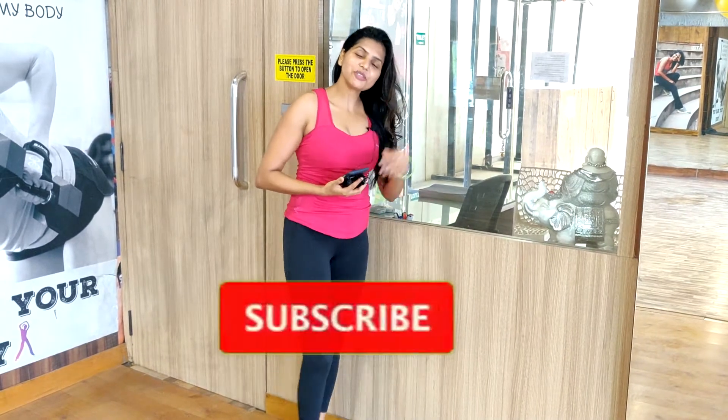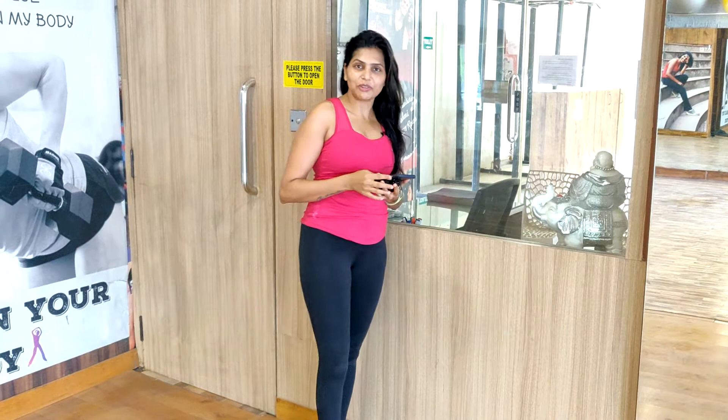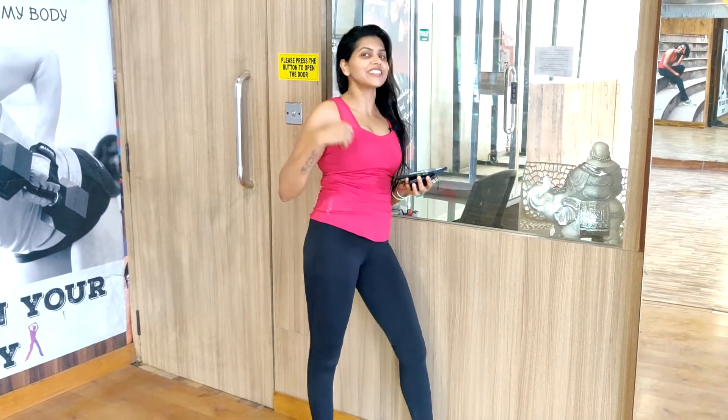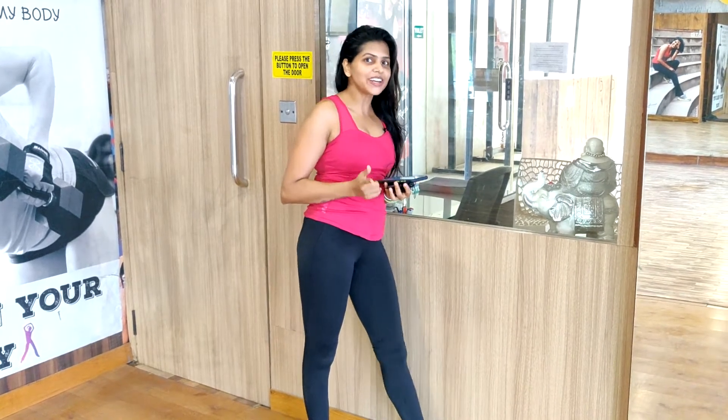Hey everyone, I am your fitness friend Rashmi Rabuvanchi and today is day one of the third week and I am so happy for you all — for all of us — that we are getting stronger day by day.